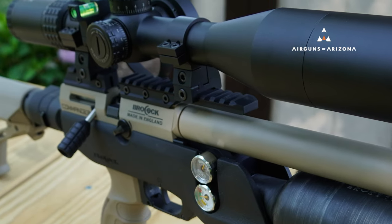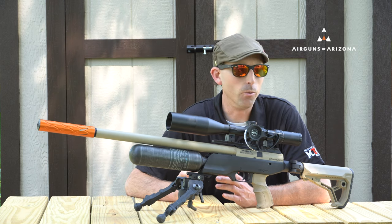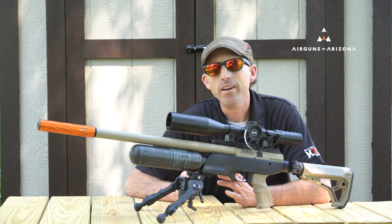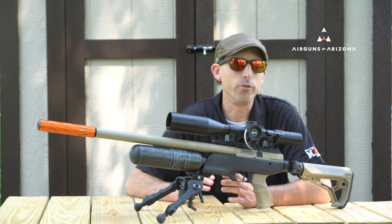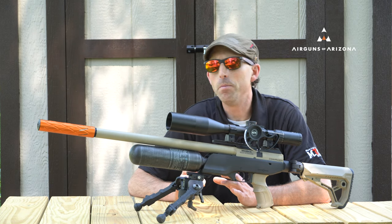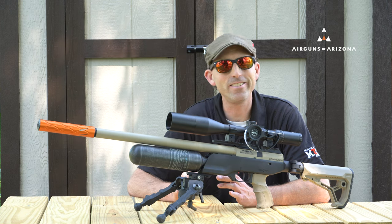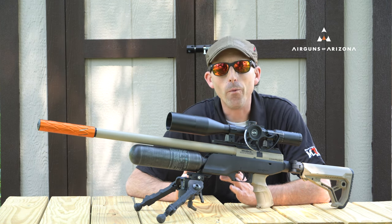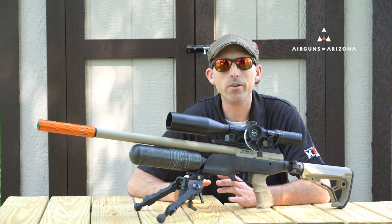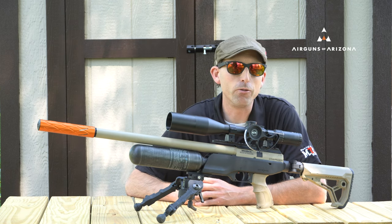So what is the difference between the new and the old? When it comes down to it, not a whole lot. It comes down to whether or not you really have to have a side cocking lever or a bolt action lever, or if you want the new free-floating hammer in the XR, which does seem to help the trigger out just a little bit. But is it enough to pass up an excellent deal on one of the older Commanders? I don't think so. Today I'm going to run through this Commander in 22 caliber, share my testing results, and you can decide for yourself.